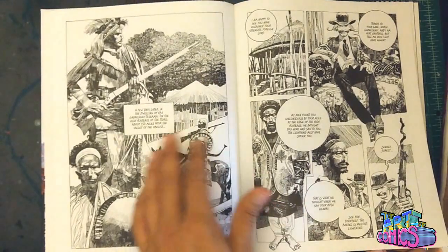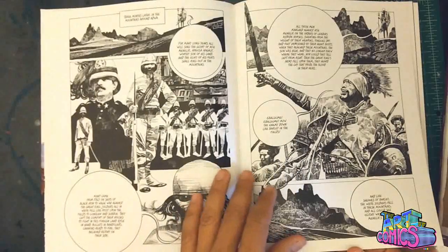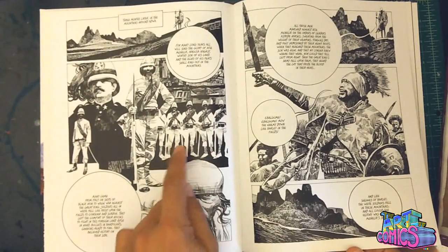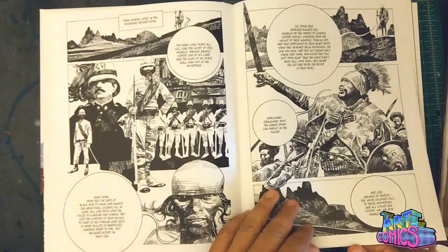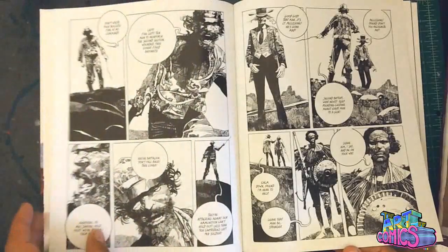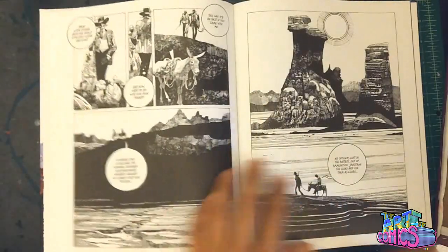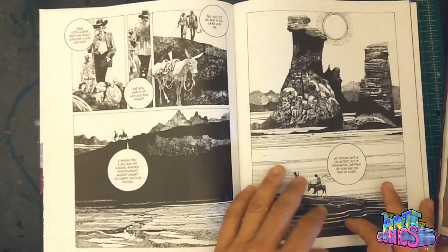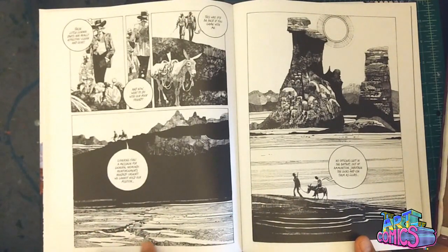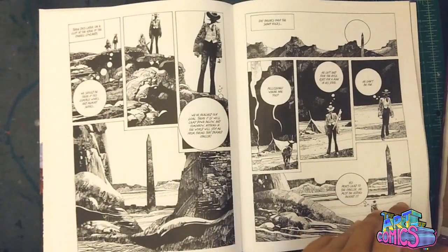It is definitely worthy of studying and just learning from — brilliant use of negative space here. The black, the white — great use of tones, knowing when to lay down a lot of detail and when not to is what it's about. This is great right there — just really neat. This blackness just really makes this pop out more, and we really pay attention to all these little lines in the desert.